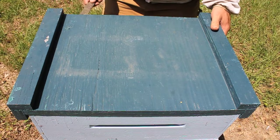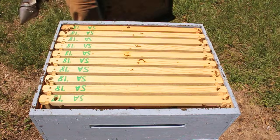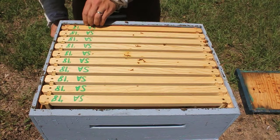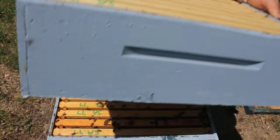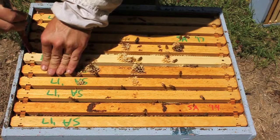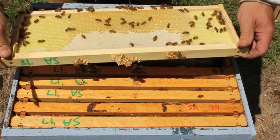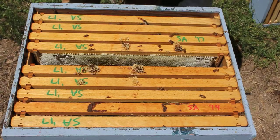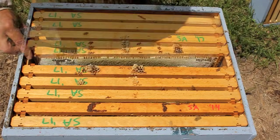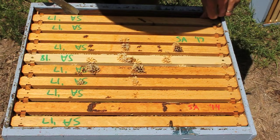Let's go ahead and dig into this hive. I crack the lid just a little bit, give them a little puff of smoke, then go ahead and open it. This top box is just a honey super and the frames haven't been drawn out, so there's not a lot of activity — we're going to get down into the next box. Not quite ready to extract; that box has a ways to go. Nothing useful in this box for us right now, so we're going to close it back up and get down into the next one.